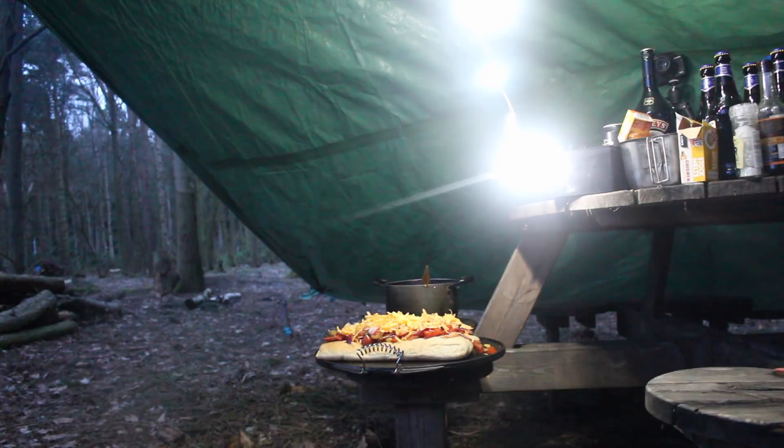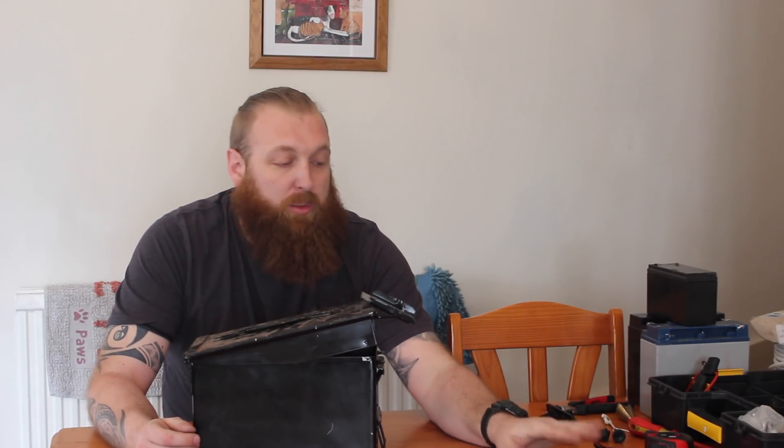A lot of the lights you get, they do drain down quite quickly. Today's day and age, everybody's got phones to charge up, tablets to charge up, you name it. We like to not use them, but they're great cameras, they're great torches, they do everything. So we need to keep them up and running over the weekend, as well as no end of other items that also need charging.